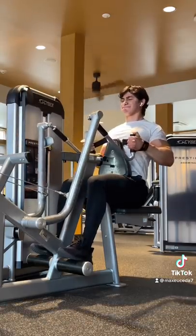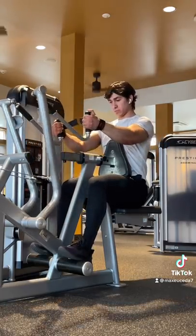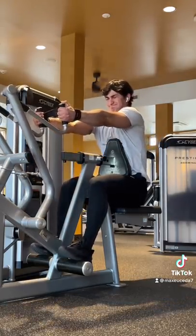Then I used this seated row machine, which was actually really nice. The handles moved freely, and I was able to get a great stretch and contraction.